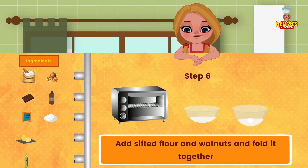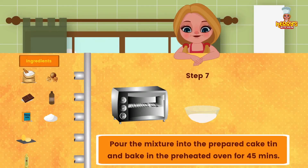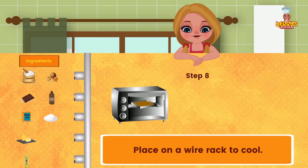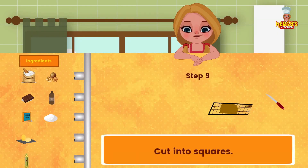Add sifted flour and walnuts and fold it together. Pour the mixture into the prepared cake tin and bake in the preheated oven for 45 minutes. Place on a wire rack to cool, then cut into squares.